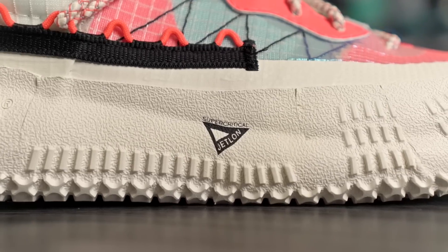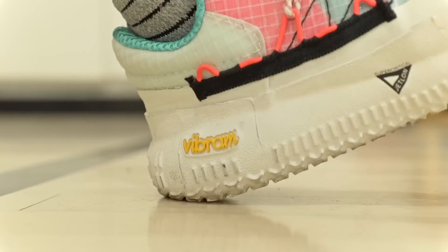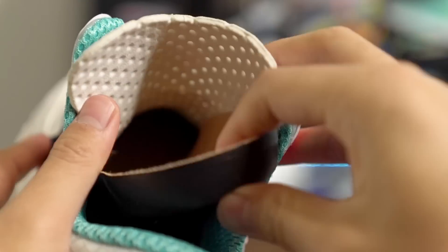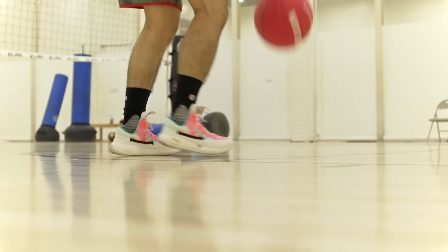Moving on to the cushioning setup — we have full-length Super Critical Jetlon foam, which is a pretty cool name. As far as the actual feel goes, it's pretty damn soft pressing with my finger. You are really low to the ground — very low — and the court feel is excellent. There's not a whole lot of compression since it is pretty caged, but you can feel a little bit of compression. The step-in comfort is also pretty nice. The insole doesn't have a ton of foam, but there is a little bit of give in the strobel board, which improves step-in comfort.